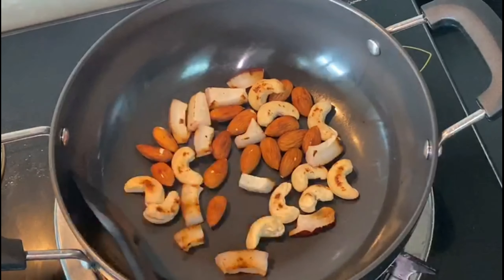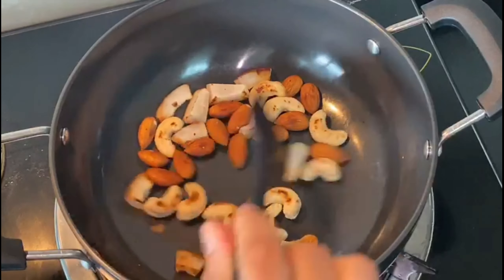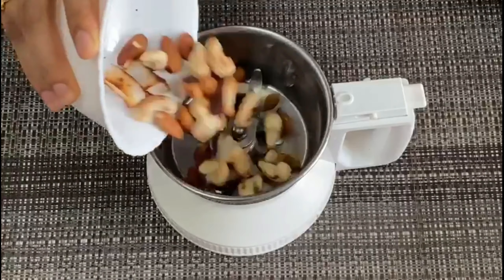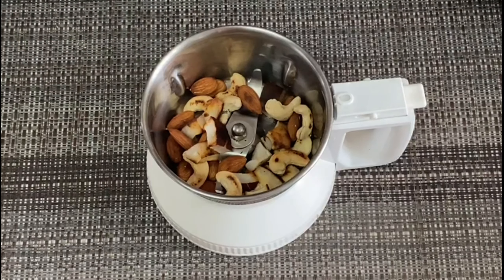Pour the water into a small pot and pour a little oil into the pot. Pour it in a little bit — if you want to cook it.